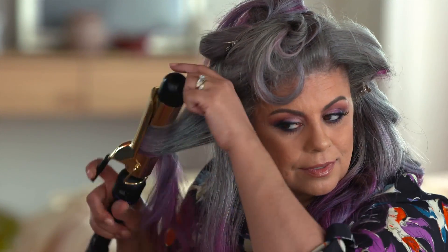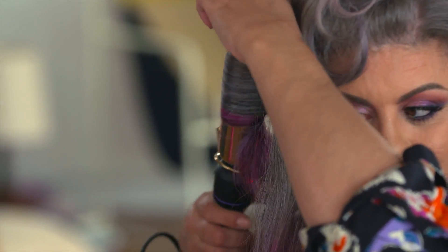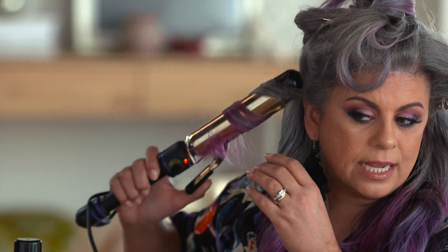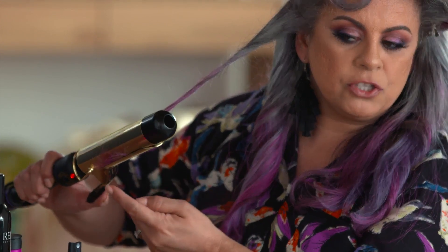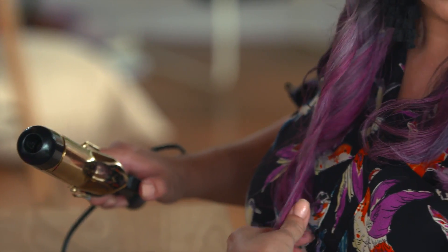On this side, you want to curl it this way so that when you brush your hair out it doesn't look too messy. You want to have more of a uniform kind of wave. Slide it down like this — you keep the wave and slide it down, which also helps to straighten the bottom. And let it cool.